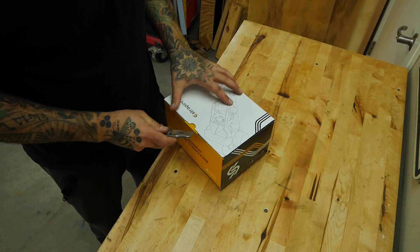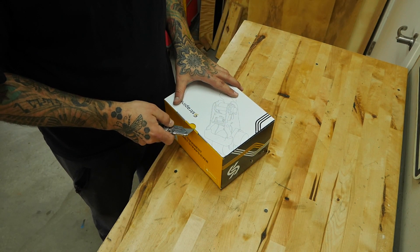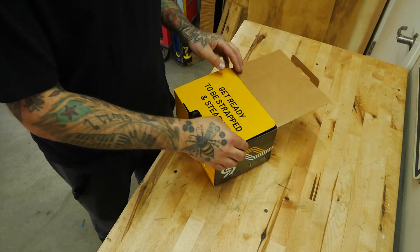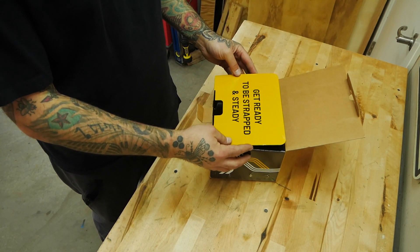Let's do a little quick unboxing. This did just come in the mail and I have not even opened it up yet, so I don't even know what to expect right now. I mean, I know what they sent me, but — get ready to be strapped.